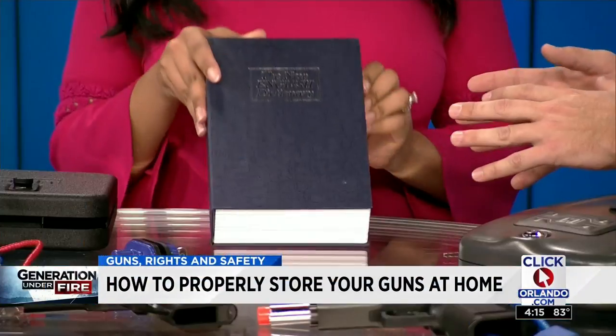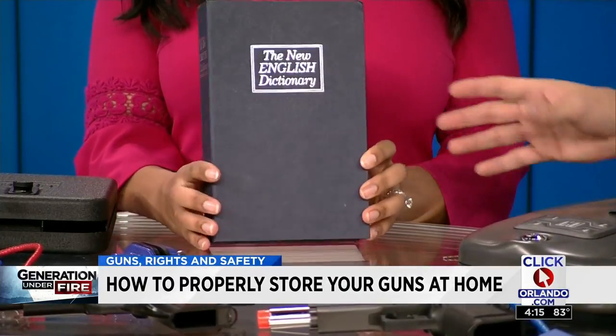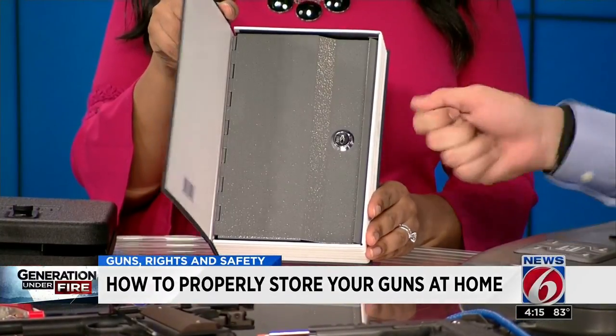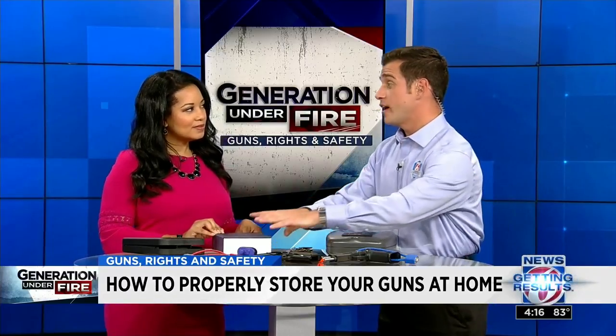I'd like to start with this one. This is my personal one. I keep this out in plain view — it looks like the New English Dictionary, but right on the inside it is an actual safe, and it's key locked. That makes me nervous, though, because you might lose your key. So it's a good safe, but if it's a priority firearm for you, maybe not the best choice.